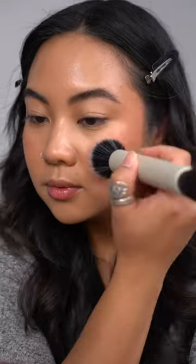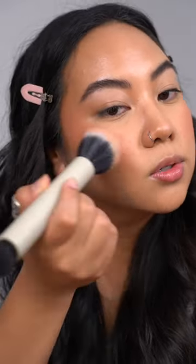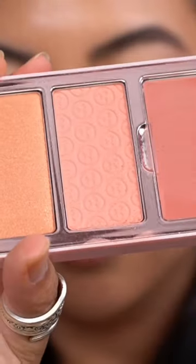Now taking the middle shade, which is called Seeking Gen — this is the powder blush — and we're gonna put this right on top of the cream. Really beautiful, complementary shade for that cream blush. I love the way that this looks. These are definitely very powdery though, so just be careful.